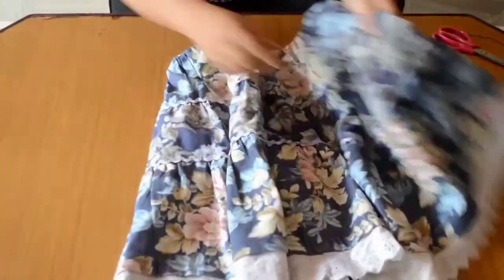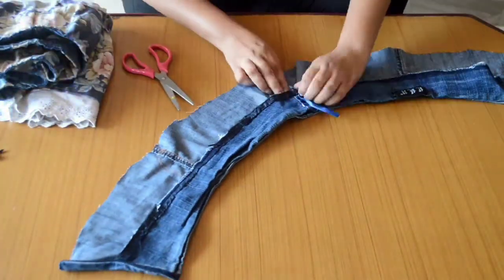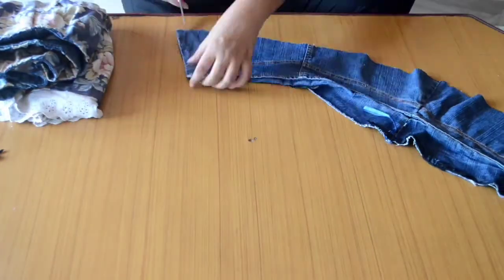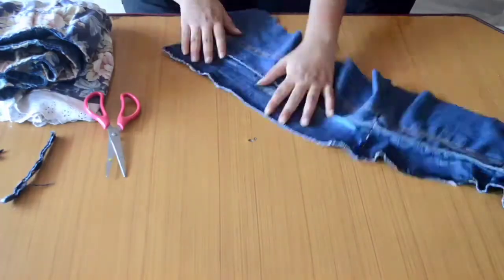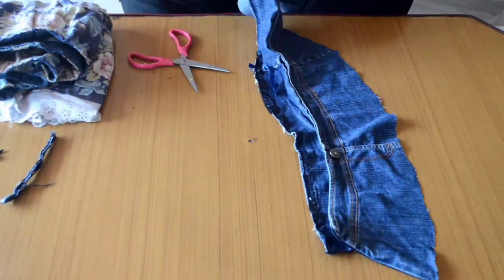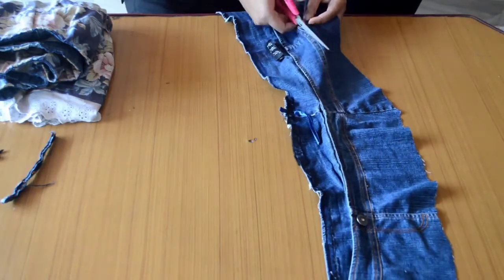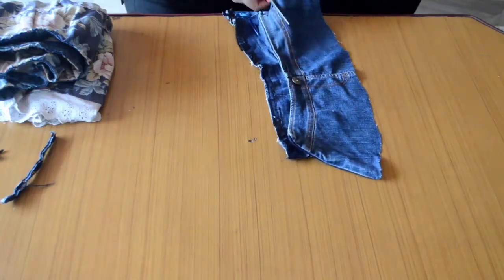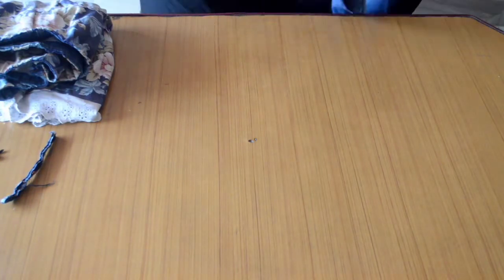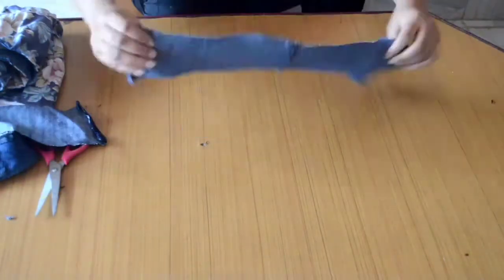Now that our upper seam is all stitched together, we will take the upper part which was denim and cut it in such a way that two straps are made out of it. After cutting the straps, you can either stitch them or use fabric glue to put them together.